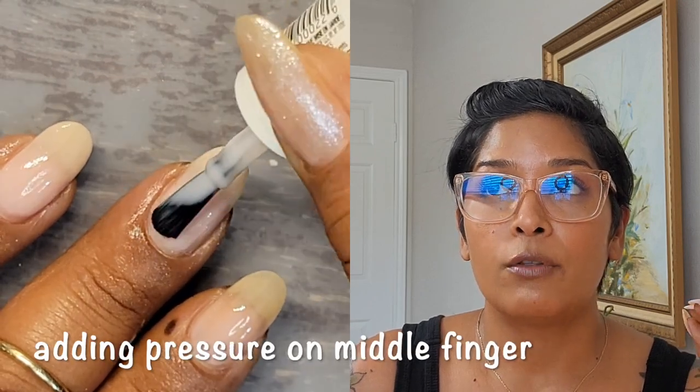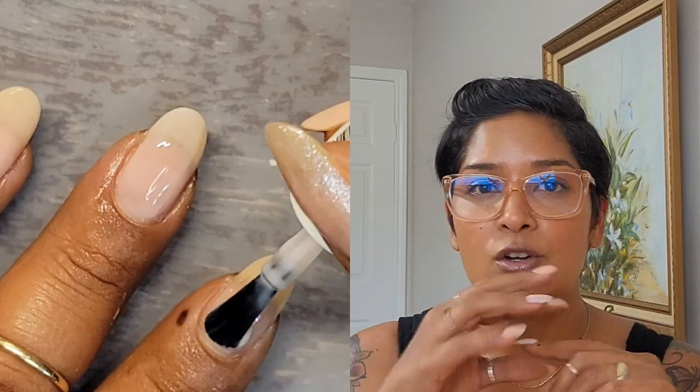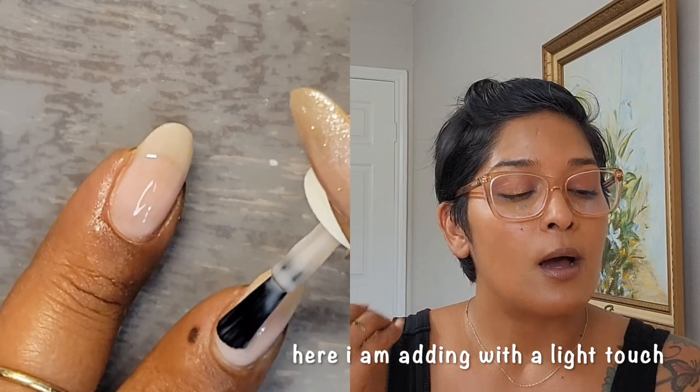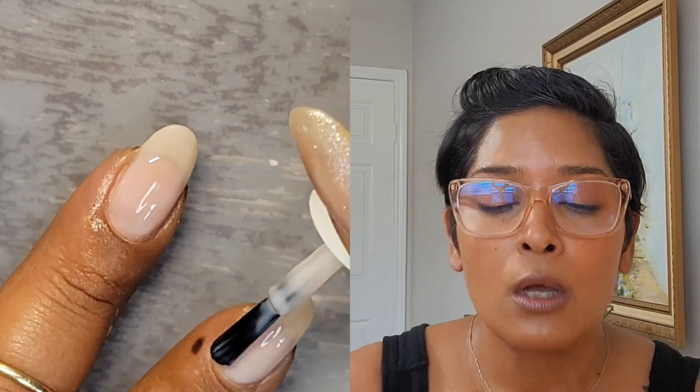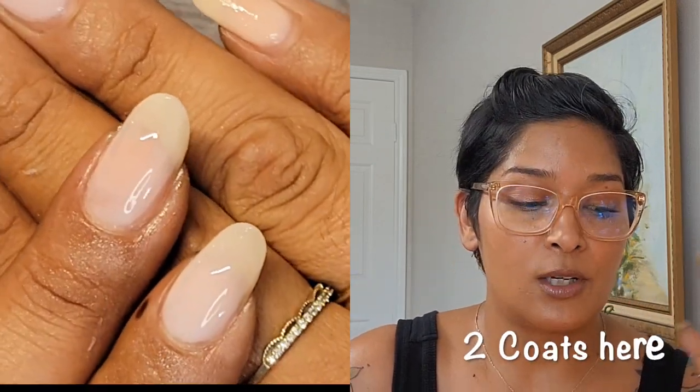I let every layer fully dry before adding the next coat. On my third and last coat I still load up but I alleviate a lot of the pressure from the brush off the nail — almost hovering the brush on the nail just to deposit the color without disturbing anything underneath, because that's when you get streaking. I also try not to stroke the nail more than I need to, because the more you stroke it the more you'll get that patchy, streaky mess.